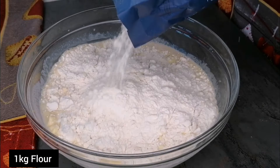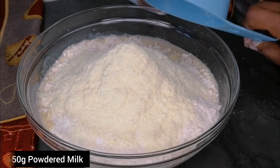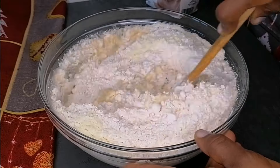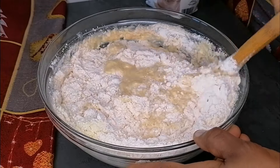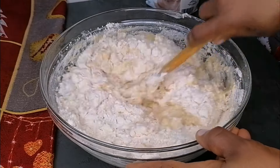Once that is nicely incorporated, I'll transfer in some of the flour I'm using for this recipe, then add in some powdered milk and stir to combine. After stirring for a while, I'll transfer in the rest of the flour and add in some salt.